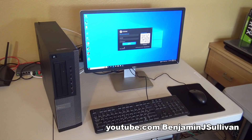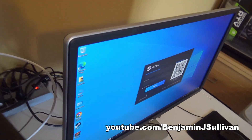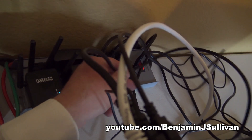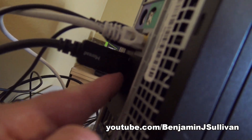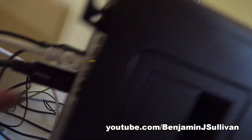Let me show you an example. Here we have the monitor, and this is our monitor cable — one end plugs into the monitor and the other end plugs into the back of the computer. It's actually plugged into an onboard video card.